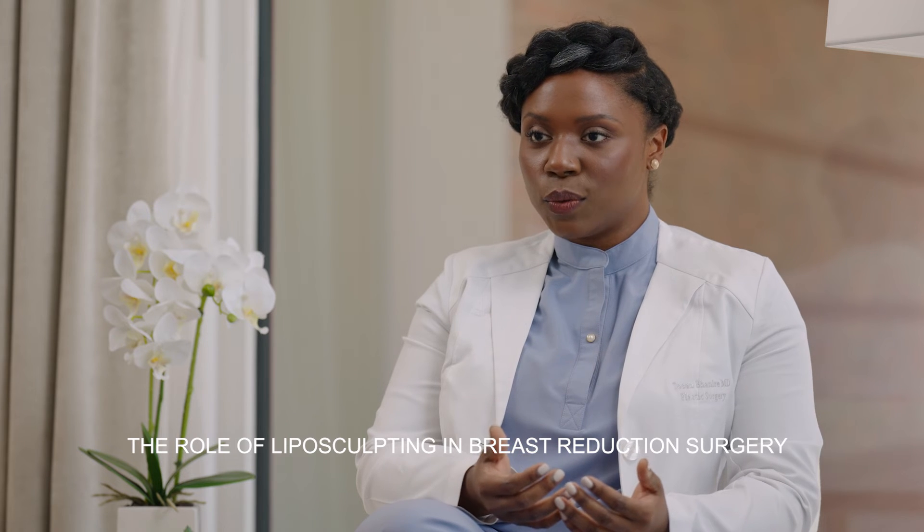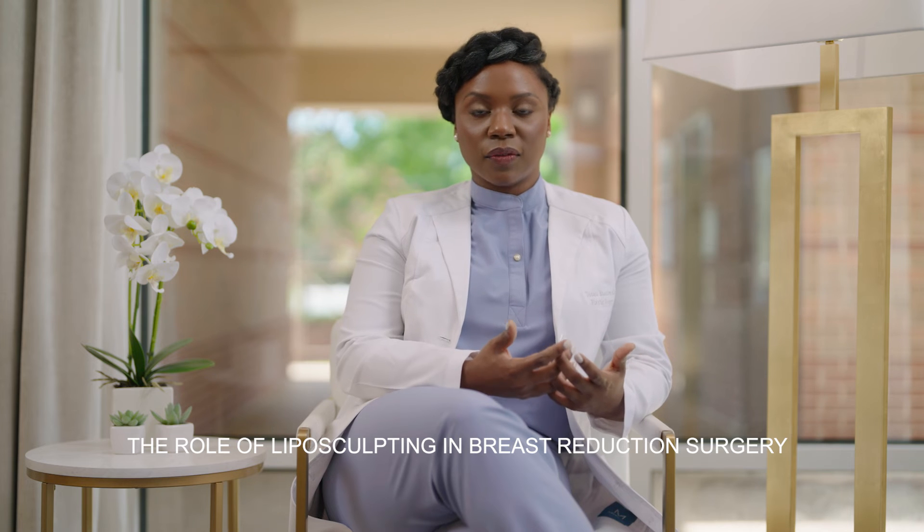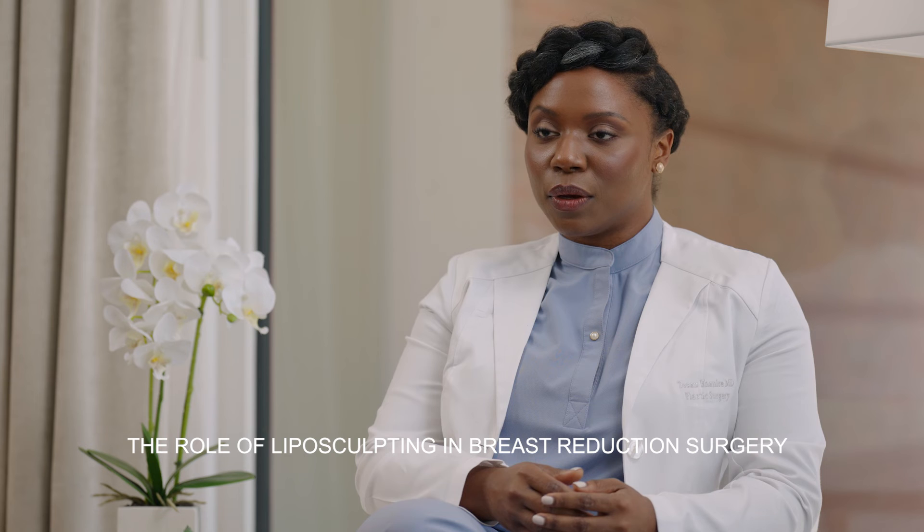When you look at your results, you can see that not only have your breasts been reshaped, lifted on the chest wall, and made smaller, but the other areas adjacent to your breast will also be in harmony with that result.